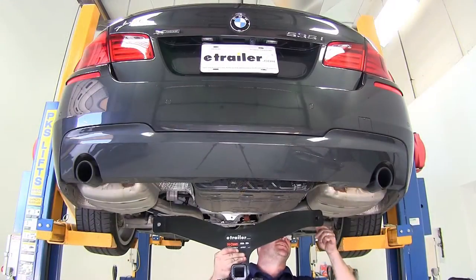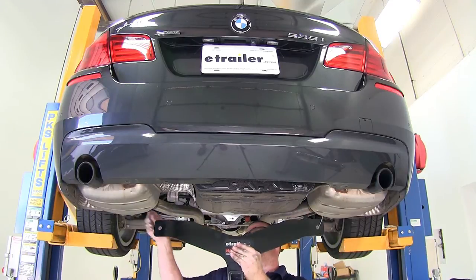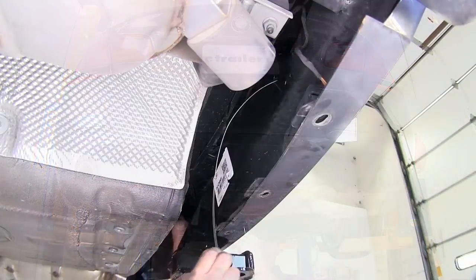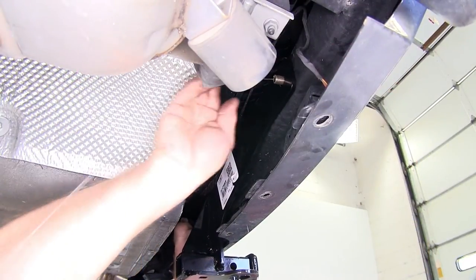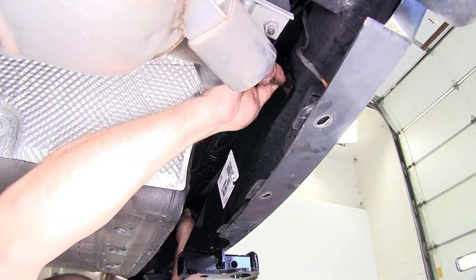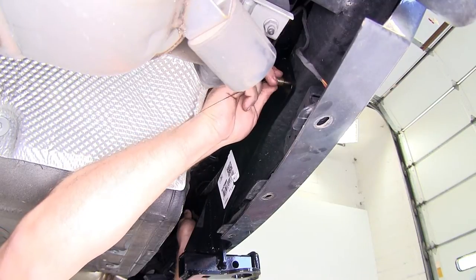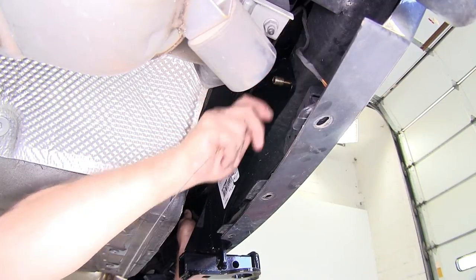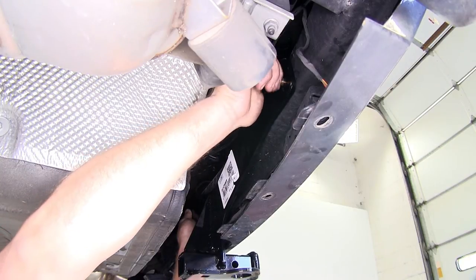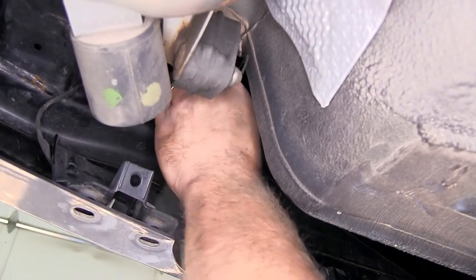Next, take this section of the hitch and feed both pull wires through the mounting locations. With the hardware pulled through one side, remove the pull wire and install one of the flange nuts. Then repeat the same process on the other side.